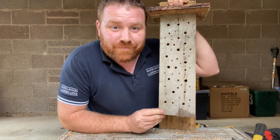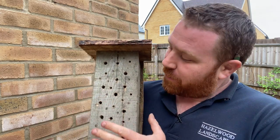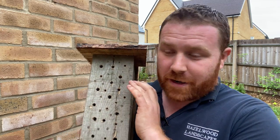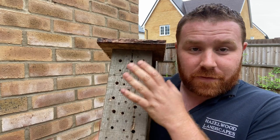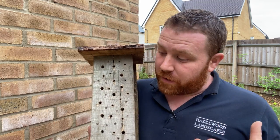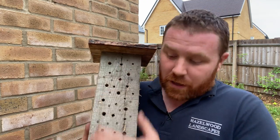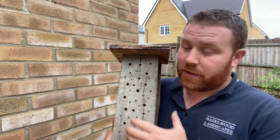There we go — one bee hotel, ready to go. The reason I say to do a mixed size of holes is to cater for as many bees as possible. The most common species, like red mason bees, will want the 10mm holes. The key to the success of this is the size of the holes — shop-bought ones with larger canes are just not right for them and can leave bees more open to parasitization from wasps. I've done two, four, six, eight, and ten millimetre holes all the way through.